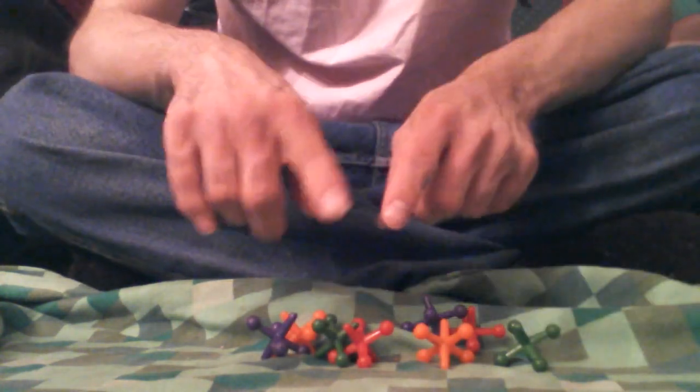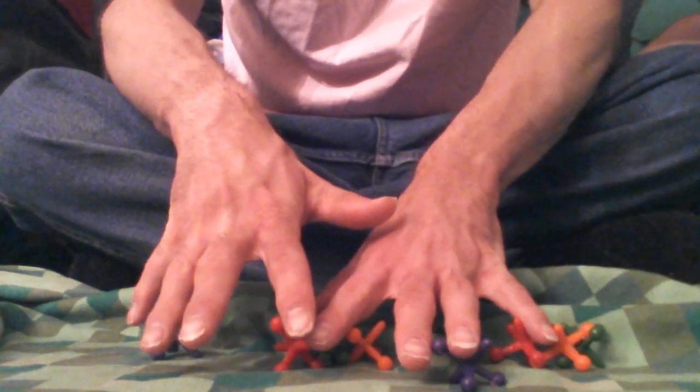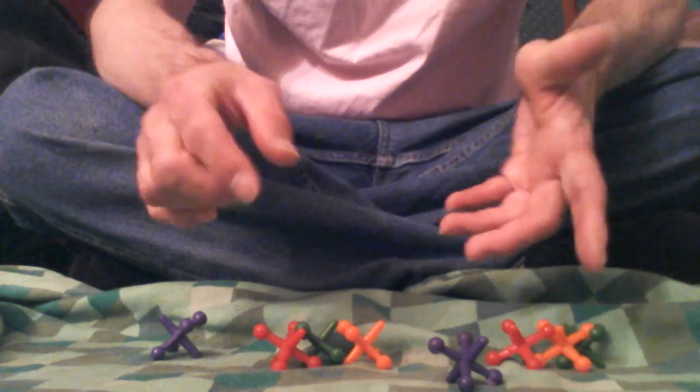Now, because every jumping jack has to have that ball — you're going to take one of the jumping jacks. It could be any color. Okay, so say you're going to actually go for the red one. You're going to do this.